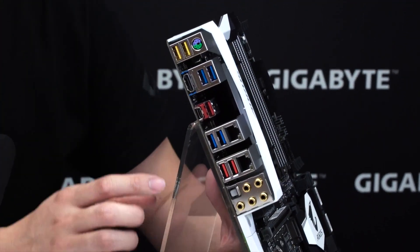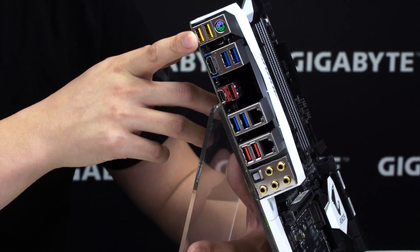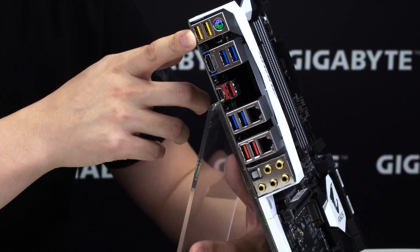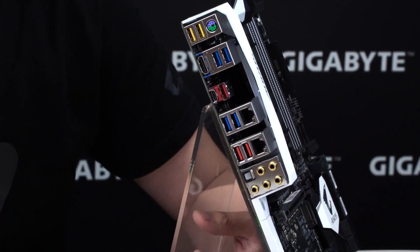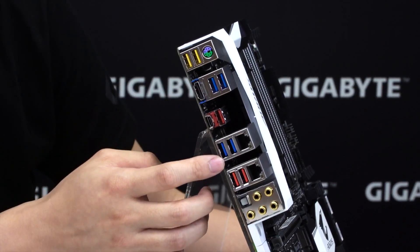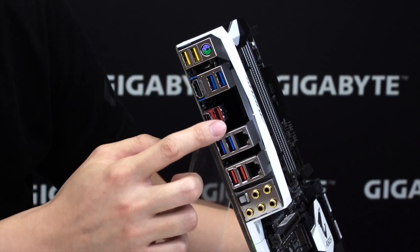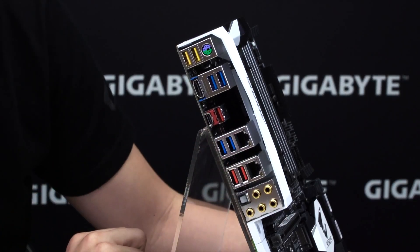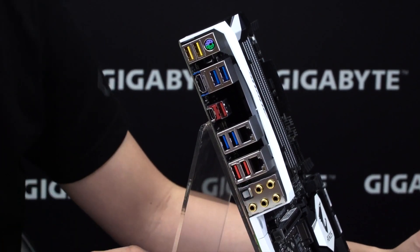Moving to the back, you can see we still have PS2 support. We have the USB DAC-UP 2 — great for VR technologies, any power-hungry devices, or external USB drives where you can adjust the voltage for devices with very long cables that often drop out due to cable length. We have HDMI, four USB 3.1 Gen 1 ports, four USB 3.1 Gen 2 ports and one USB Type-C. And of course a dual-NIC setup — one Killer NIC and one Intel NIC — plus gold-plated audio jacks.